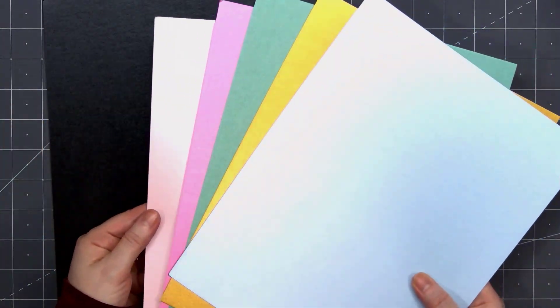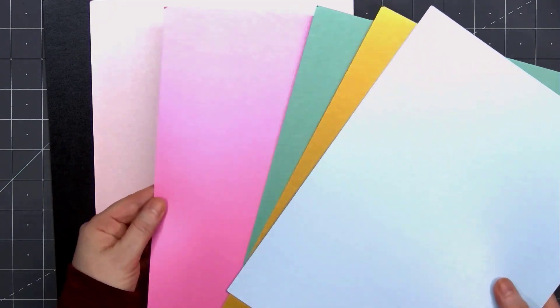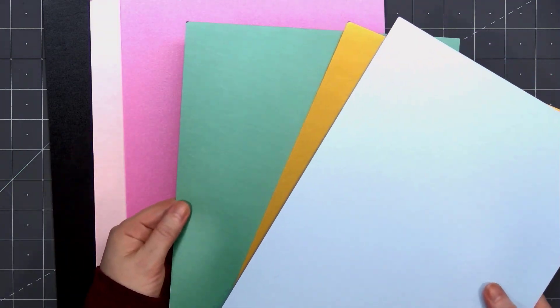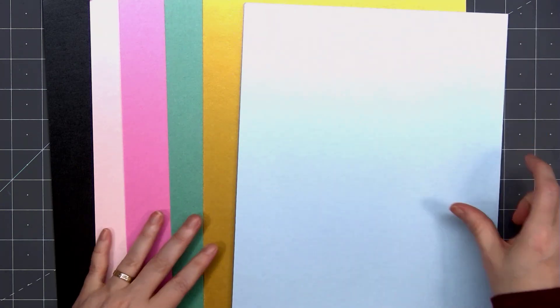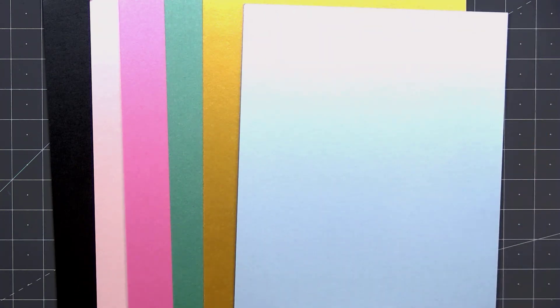The final bundle is the pearlescent cardstock bundle, which is always one of my favorites. It has a beautiful shimmer finish on one side and then it's solid white on the other, and there are six sheets included.